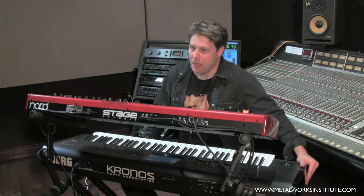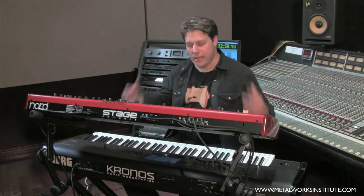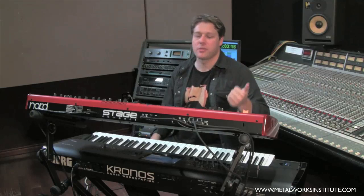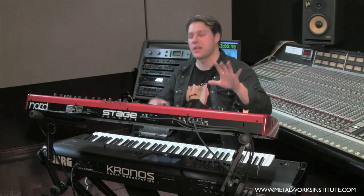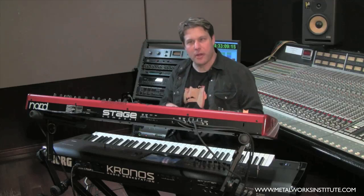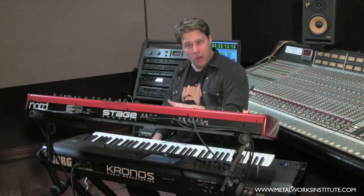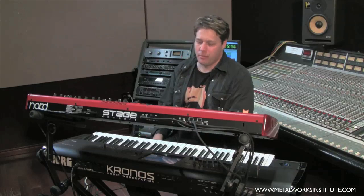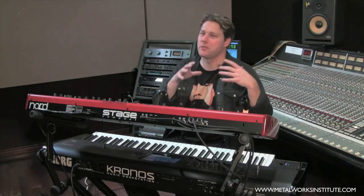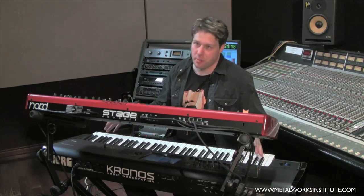This bottom keyboard is what we call a workstation. It allows you to do all kinds of stuff in one environment. It's got single sounds, I can create combinations of sounds which might be split or layered, I can have sequences running, I can sample with it and play back samples, I could stream audio off of the hard drive, and I've got a ton of different synthesis engines that all sound great. If I need to do something very simple or something that's really complicated, I can accomplish it with this board.